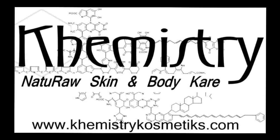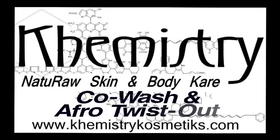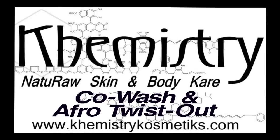Greetings! This is Dr. Kanika Jamila of Chemistry Cosmetics. Today we will be demonstrating a co-wash and afro twist out style on Kenyatta.